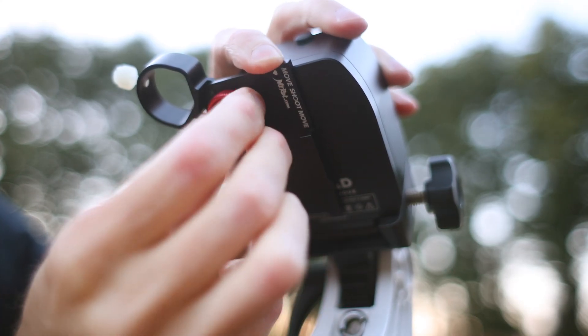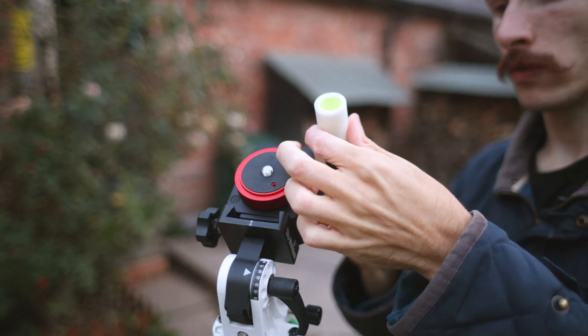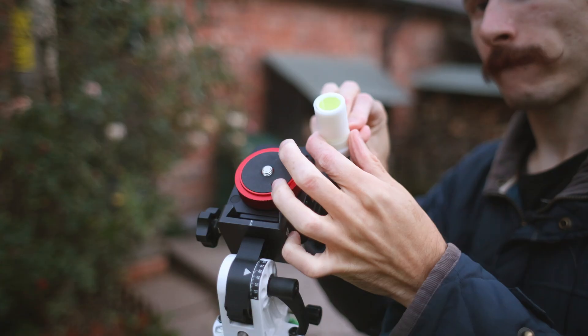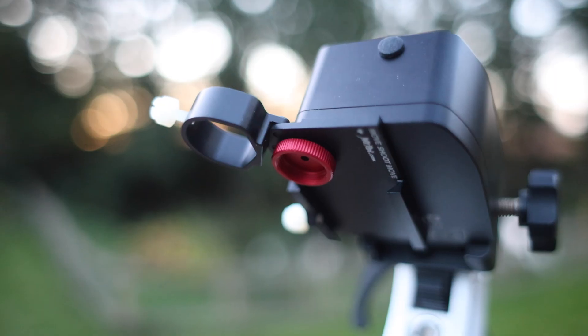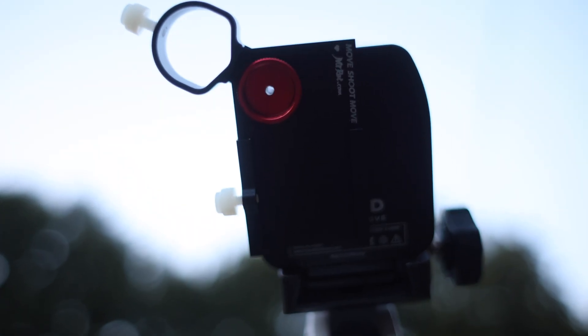Here is something really cool. This is the polar scope illuminator and it's glow in the dark, which is amazing because it means you'll never forget batteries or accidentally leave the polar scope turned on. Move Shoot Move originally wanted to send me the laser which attaches to those screw threads on the little red screw on the adapter. I can't use that where I live due to aircraft being in the sky — that's something you might want to check before you buy the laser attachment.